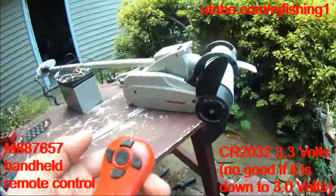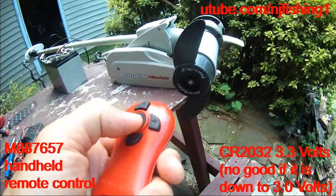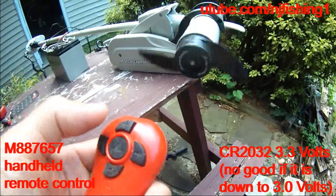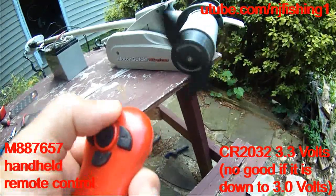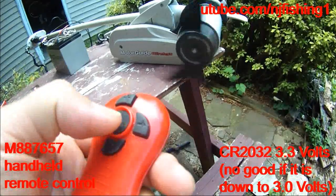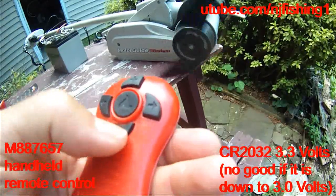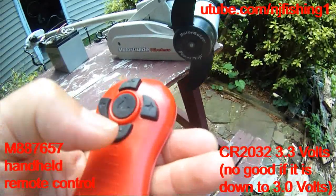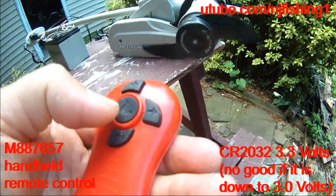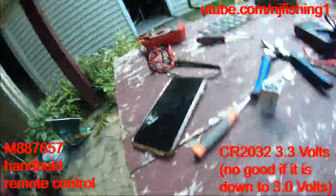I put in a new remote control battery for the trolling motor and now it should work — I just heard a ding. So now the remote control is working.